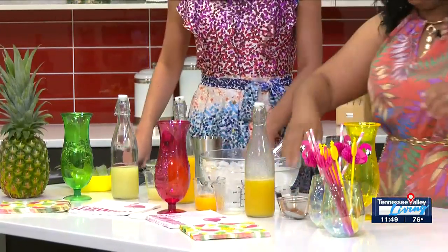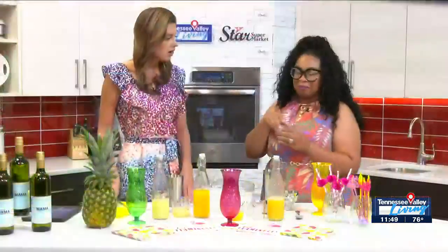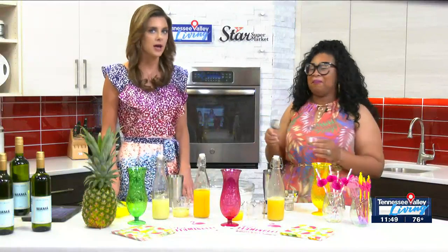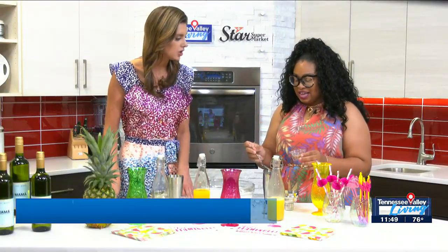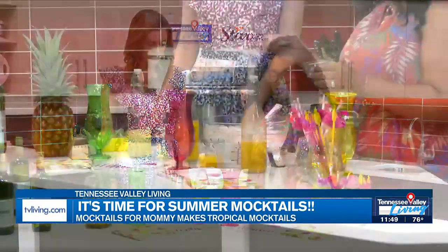And cinnamon! We're just sprinkling a little bit — that just gives it a fun little flavor. Just a little bit of cinnamon, it's going to spice it up.